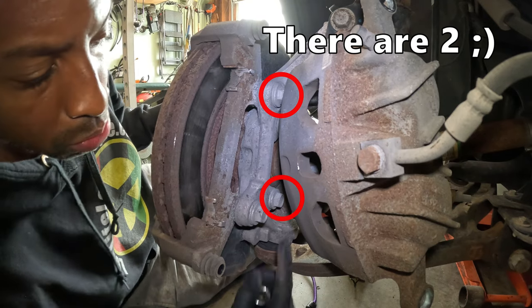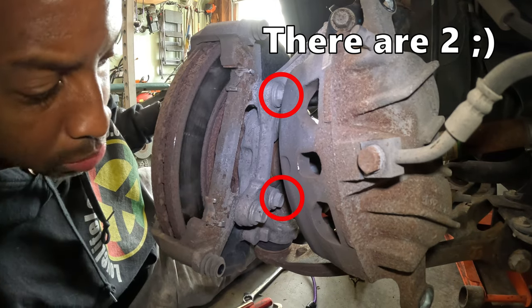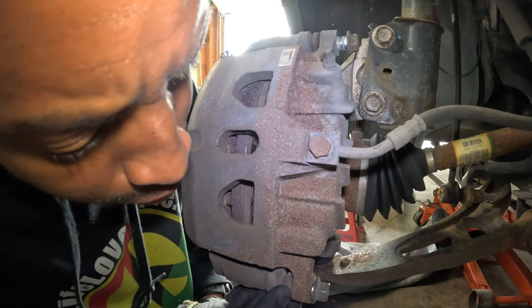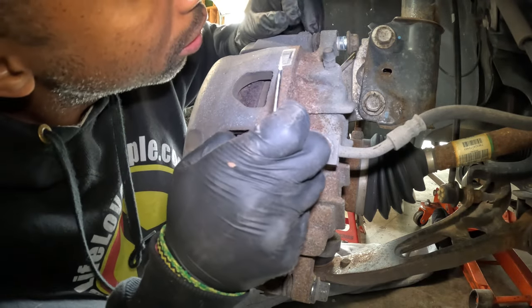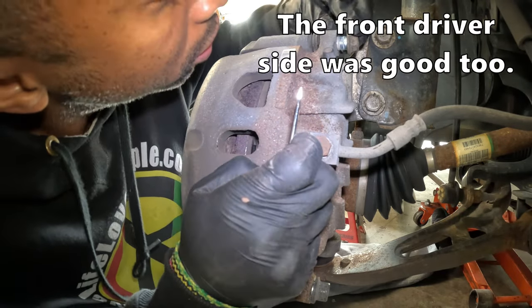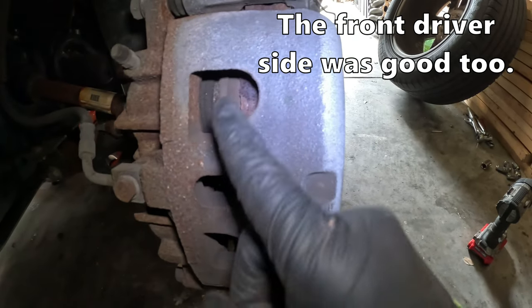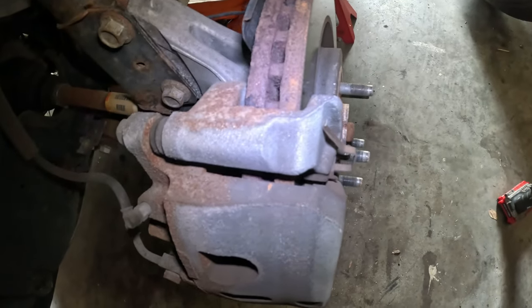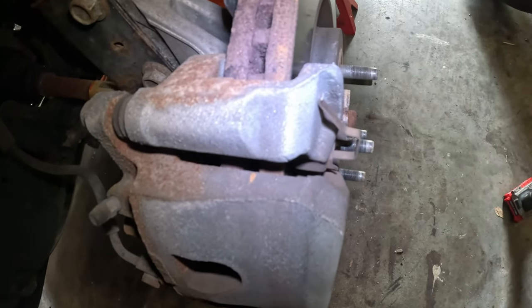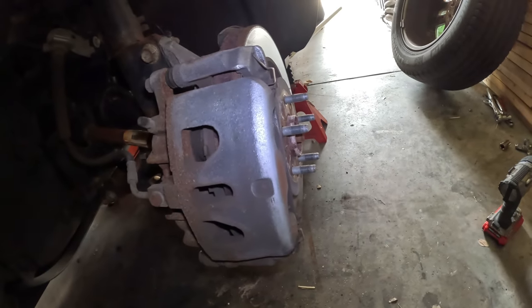The bolt to remove the bracket is right here and it can be removed with an 18-millimeter. I made sure to get this boot back on this slider because they were well lubed. There's a lot of meat left on this pad and on the outer one as well, so we're gonna leave the fronts on for now. Let's go to the rears.